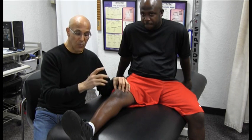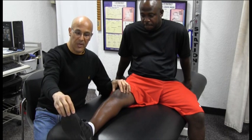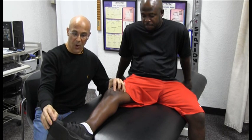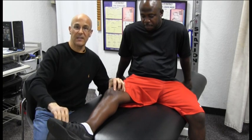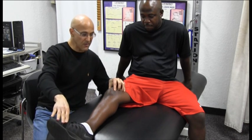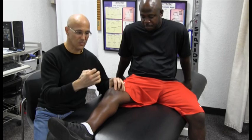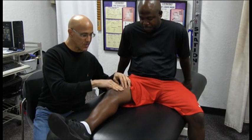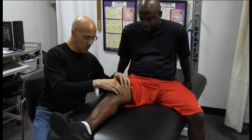The next thing we're going to do is take the foot and toe and laterally tilt it all the way to the side. By bringing the toe all the way to the outside, we're going to focus on strengthening and contracting that vastus medialis muscle. Go ahead and squeeze it, then relax — squeeze again, then relax — contracting and releasing that muscle.